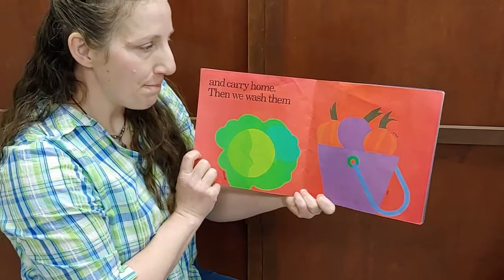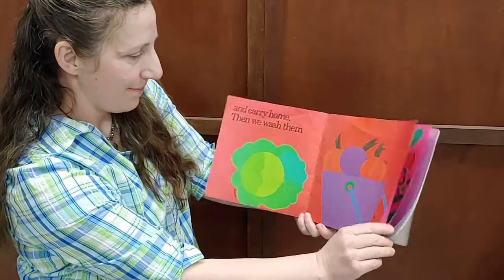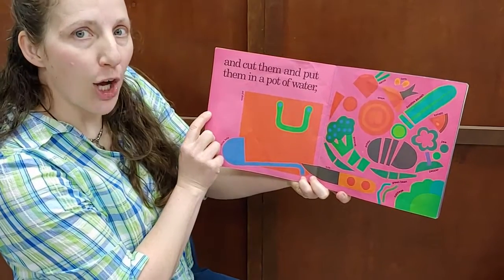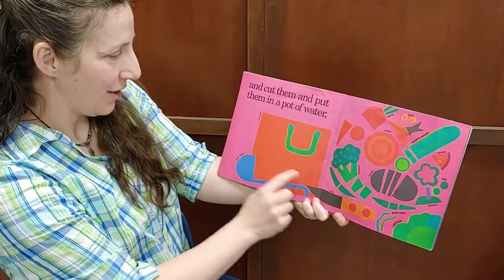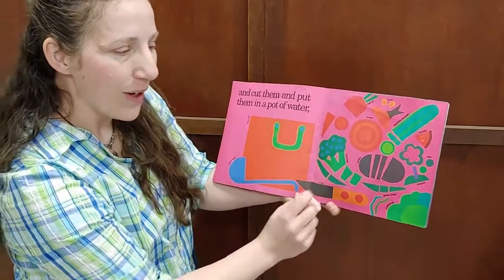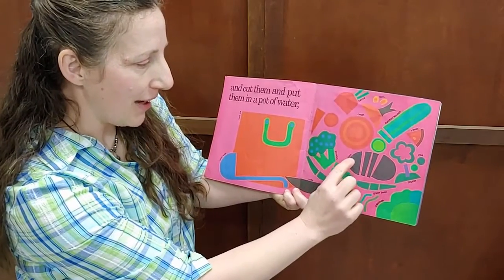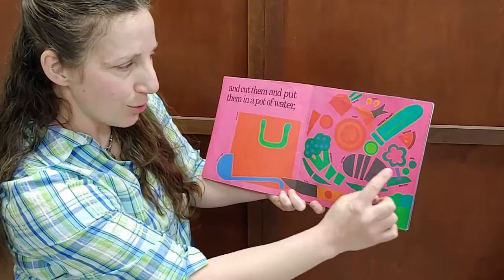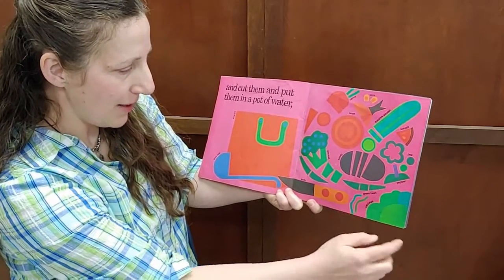Then we wash them, and cut them, and put them in a pot of water. Here's the soup pot. What's in their soup? Look — we've got potatoes, broccoli, onions, carrots, corn, tomatoes, zucchini squash, peas, peppers, green beans, cabbage.